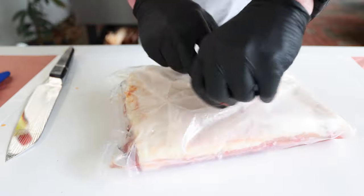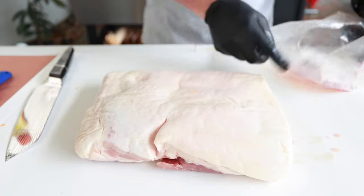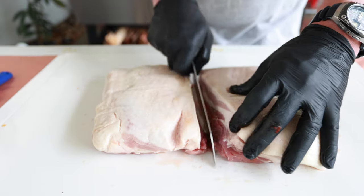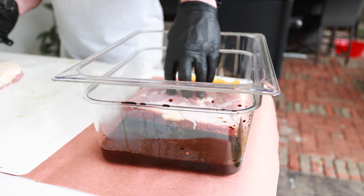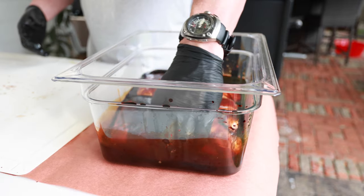This is a pork belly that I had frozen - leftover from another cook. It's probably about half of one of those whole pork bellies you get. I'm not going to smoke this whole slab as-is; I'm going to cut it down the middle into roughly equal parts. I'm not going to worry about trimming anything up. We're going to set these in the marinade - fat side down first to get a little bit on there, then flip them over. It's already looking delicious.